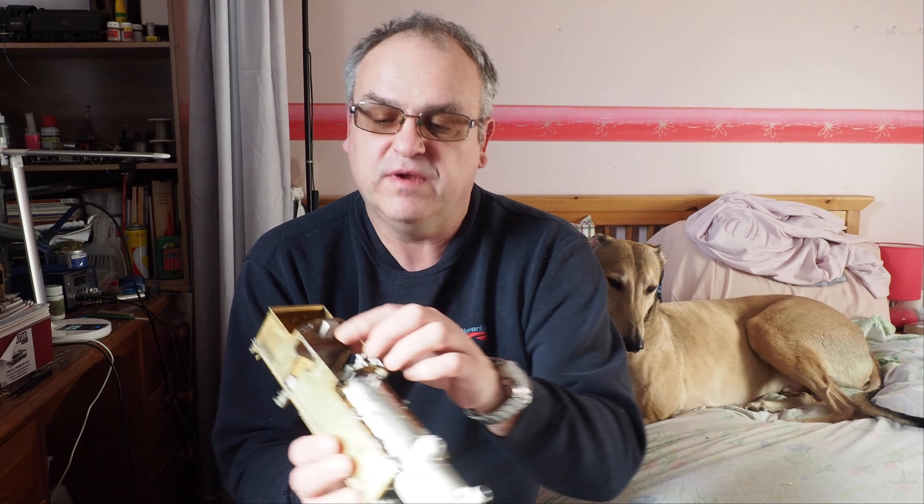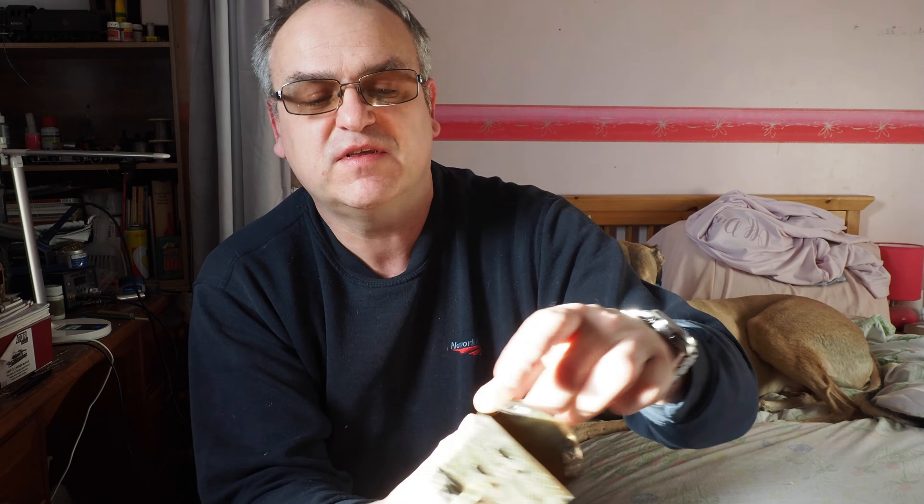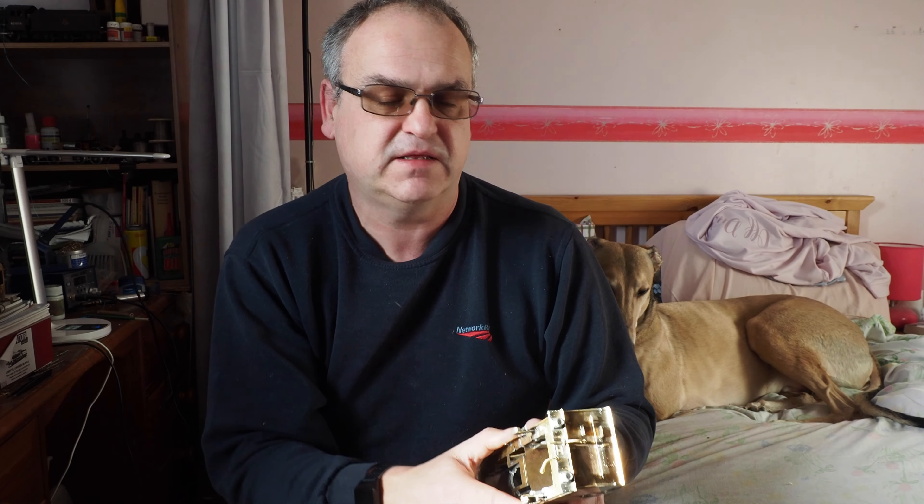Welcome to what will be the last construction video for building the DJHAA kit. What I need to talk to you about with this Part 15 is the cab. If you remember in the last video we did a few bits and pieces on the cab - we fitted the toolbox, we fitted the rear step, we fitted the two side pieces which provide the steps for the driver and fireman to actually get into the locomotive, but we didn't do anything else.